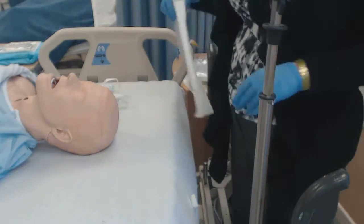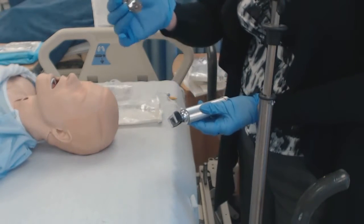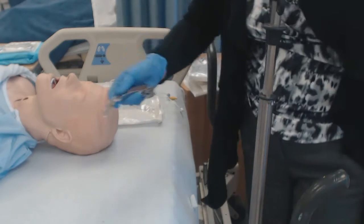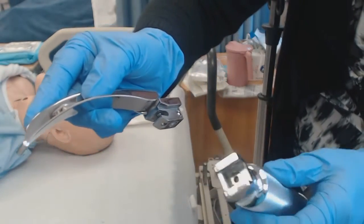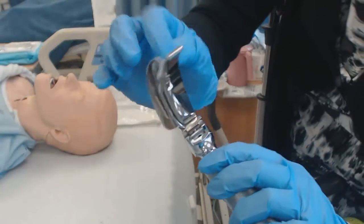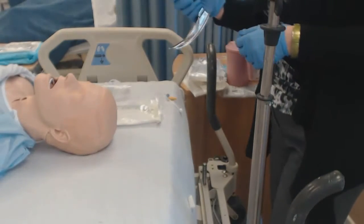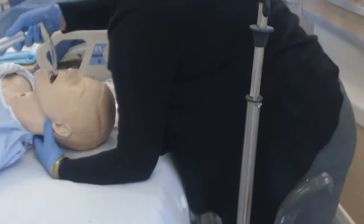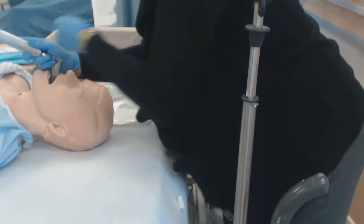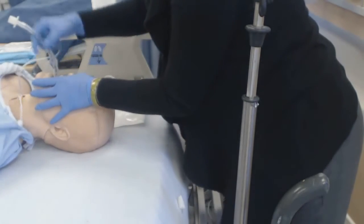Have the endotracheal tube ready. They may ask you for the laryngoscope — the laryngoscope comes in two pieces: the blade and the handle. They go together — sometimes the wrong way, but correct assembly shows the handle aligned properly. When assembled correctly, there's a light bulb that illuminates the patient's vocal cords so the doctor can visualize them.